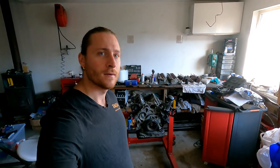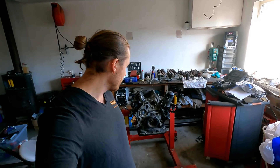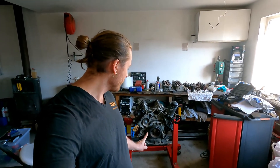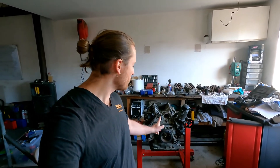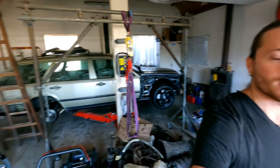Hi everybody, welcome to a new video of James Pizzo. Today we are going to start on the second part of disassembling the engine — the front cover and the oil pan. If you are new to the channel, this engine is for my Acelon 24 V8 Turbo project; the body is over here.